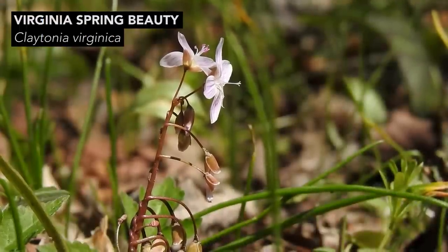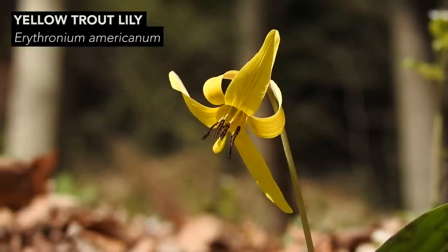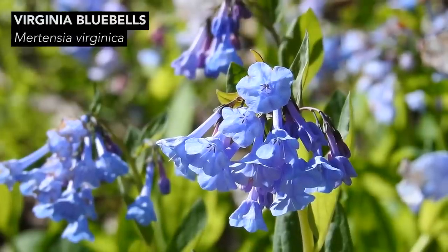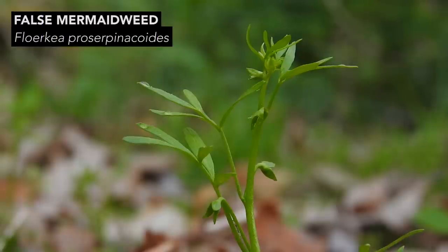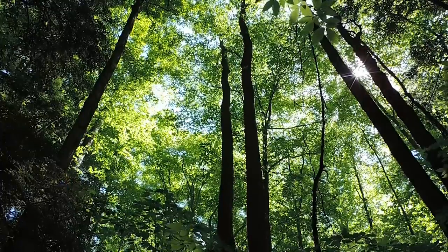Earlier I mentioned spring beauty and trout lily. Both of these plants are similar to false mermaid weed in that they are spring ephemerals. Spring ephemerals are plants that grow during a short window of time when certain conditions are available — lots of light, water, and nutrients. During this window, from snow melt until the canopy fills in with leaves, so late winter through spring, these plants complete their above-ground life cycles. When the forest canopy fills in, most of these plants, including false mermaid weed, senesce. The vast majority of spring ephemerals in North America are long-lived herbaceous perennials, like spring beauty and trout lily, which allocate their resources to sexual reproduction, underground storage structures, and sometimes clonal growth.